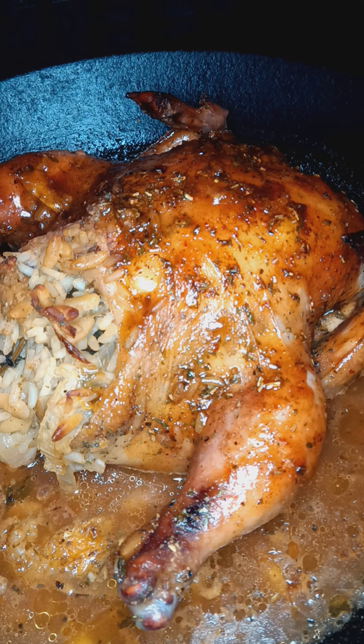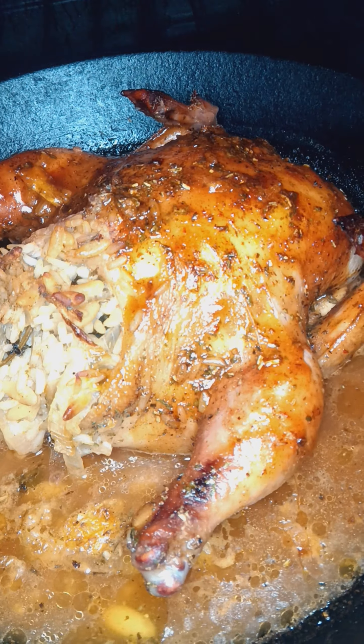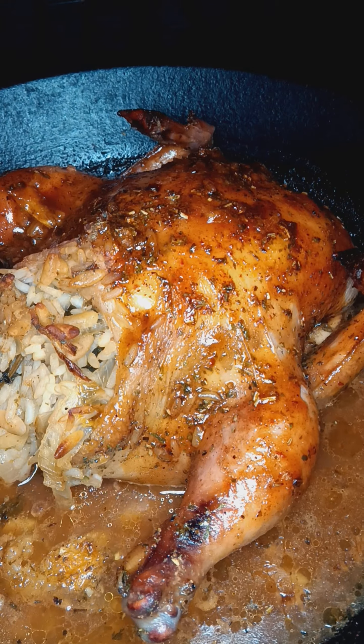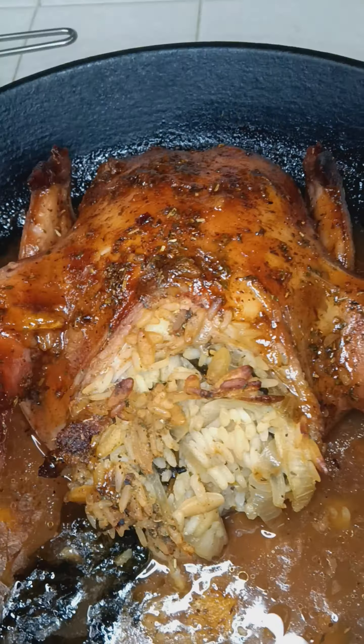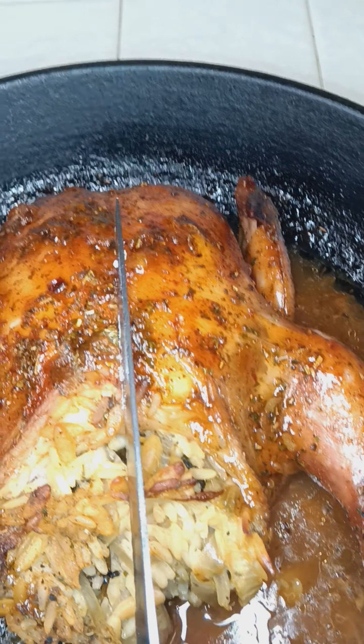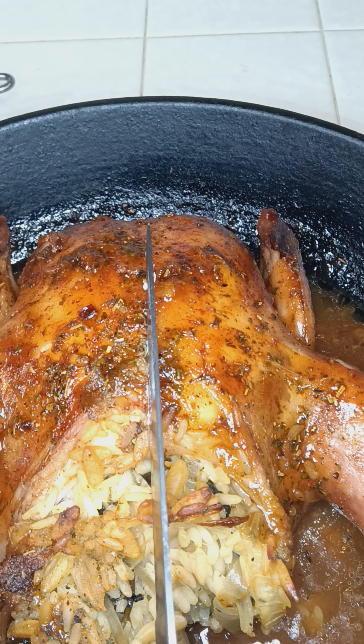This is the part that I call the plating portion. Let's get this cut. That just means that it looks yummy. Thank you, baby.